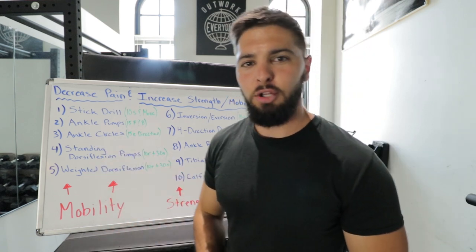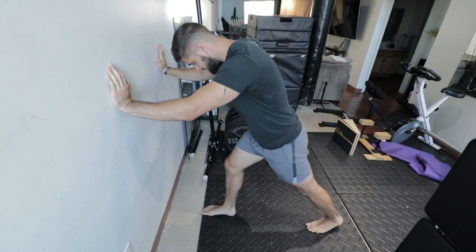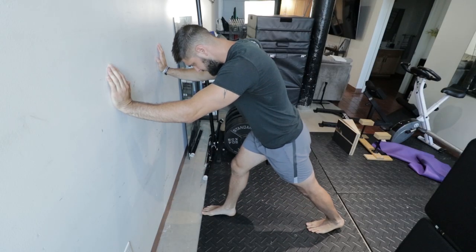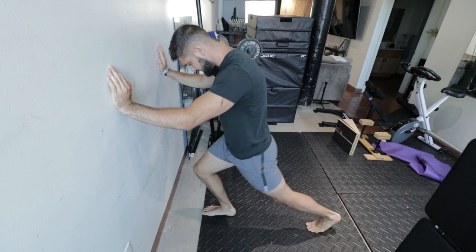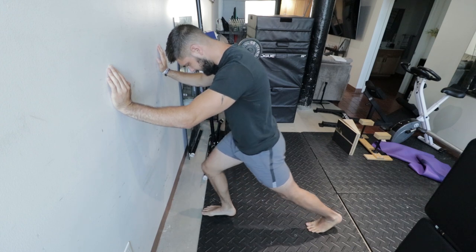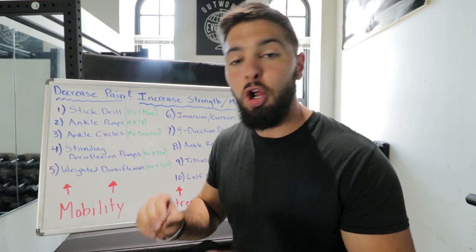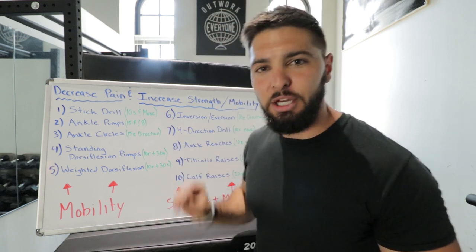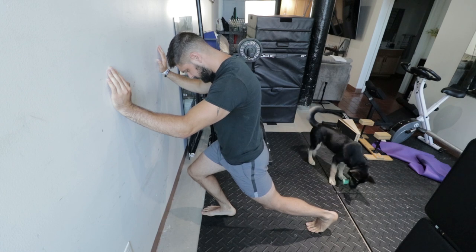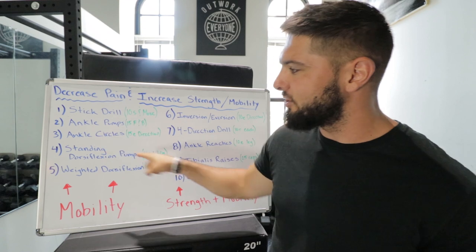Exercise number four is standing dorsiflexion pumps. Put your hands against the wall and pass your knee over your toe as far as you can while keeping your heel on the ground, really stretching the back of the ankle and working on dorsiflexion. Do 10 pumps and then a 30-second hold at the end. Then switch legs — 10 pumps and a 30-second hold.